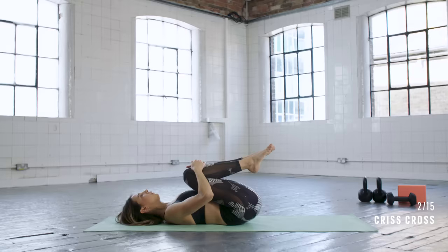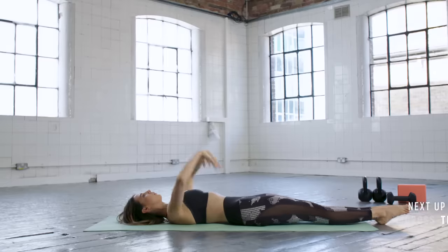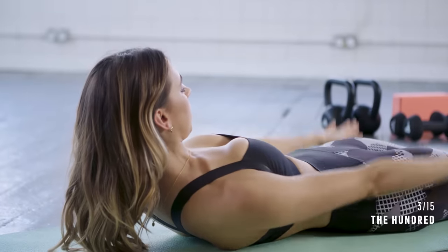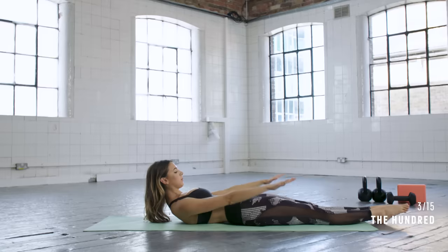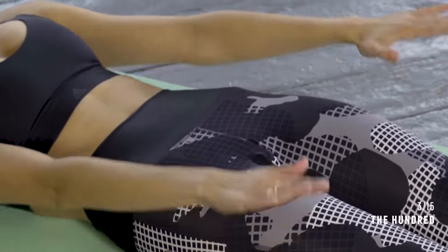Hug the knees in to relax, and next we're going into the hundred. Slide the legs down along the mat, reach the arms back by your ears, curl the tips of your shoulders up, and then start to pump the arms for your hundred — breathing in for five and breathing out for five counts.